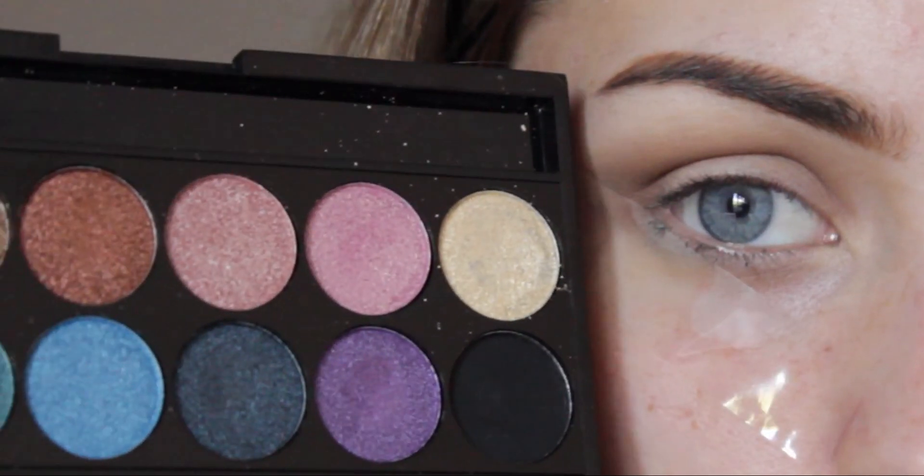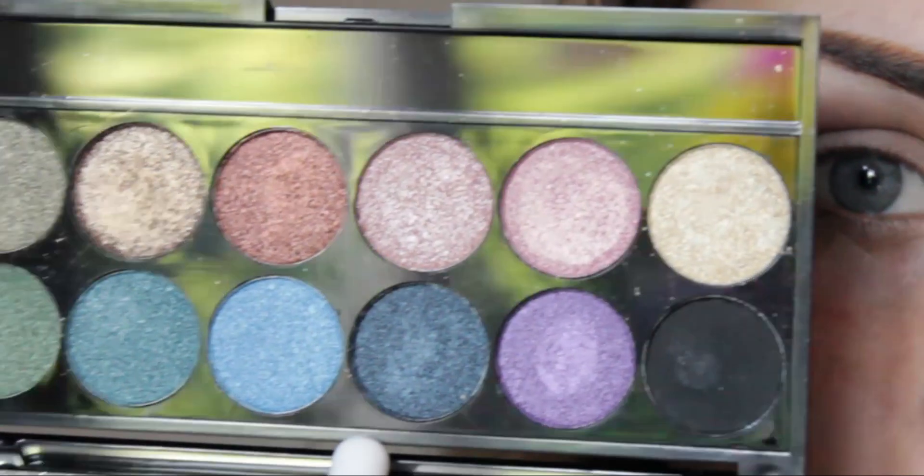For these shadows today I'm going to go in with my Sleek original palette. These are pretty much so easy to pick up - you can get them from Superdrug, Boots, wherever. I'm going to take this dark blue color, which is also slightly silver-toned, and I'm just going to take this on a Nima shader brush.